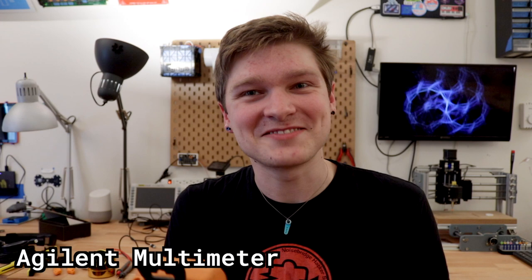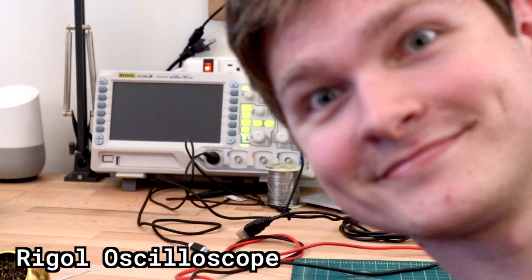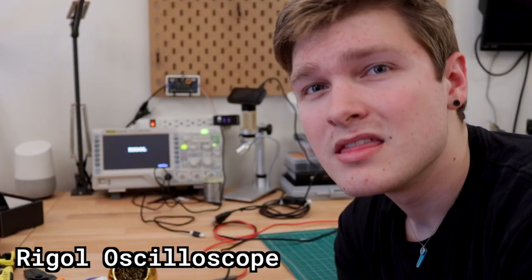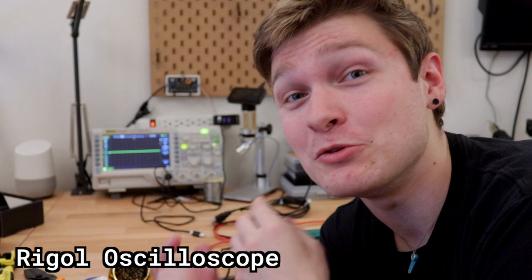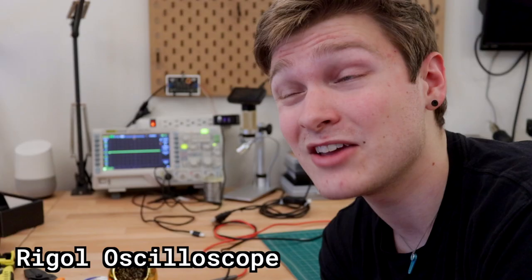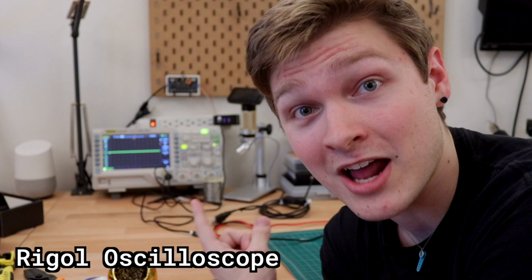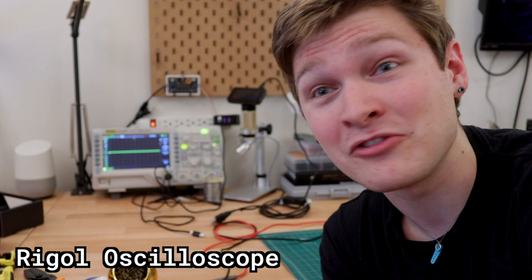The last measuring tool isn't strictly necessary but can be helpful if you're working with analog signals or communication protocols like SPI or I2C — an oscilloscope. This scope was somewhere between $300 and $400, so it's an expensive tool and only makes sense if you know you'll use it. I got mine before I started doing synth module stuff. This is a great option — pretty inexpensive for a scope, has four channels, can save screenshots to a flash drive, and has a lot of cool functionality for the price.